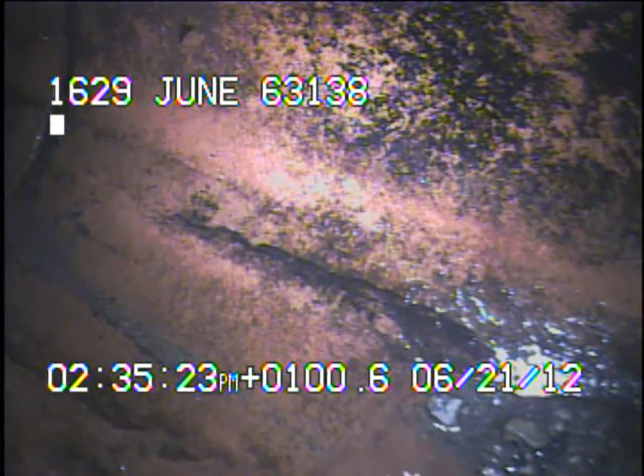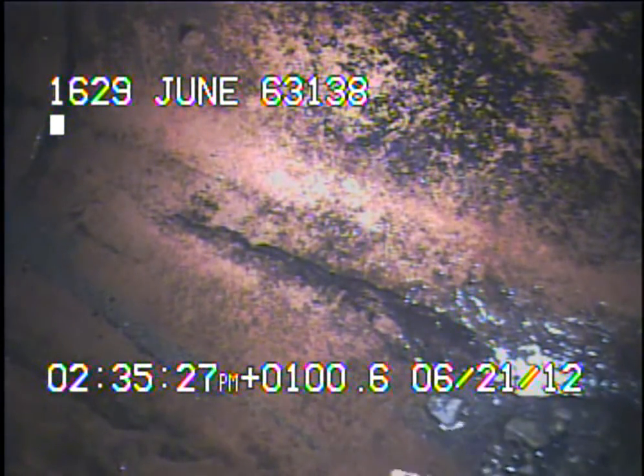I ran a 4-inch cutter through the sewer line and removed a bunch of tree roots. Right now we've got the camera looking at MSD's main. I'll continue to record as I come back.